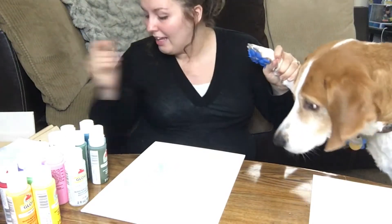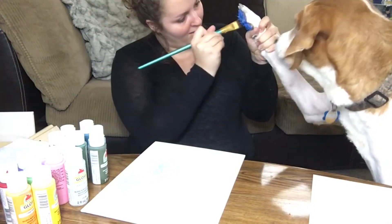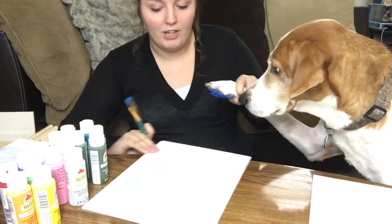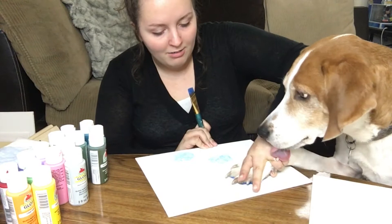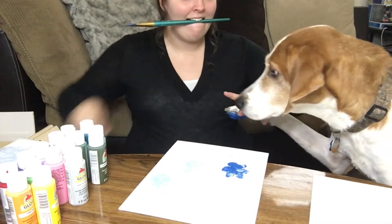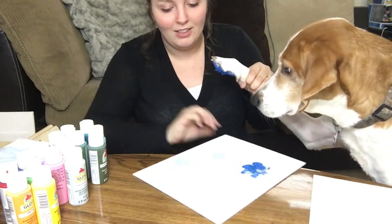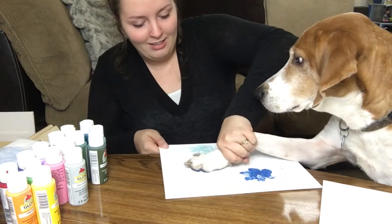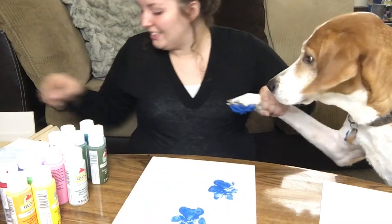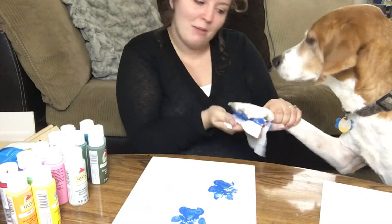You're gonna get treats. No, Freya. Ready? A stick. Thank you for licking my hands, but not the treat. There you go. Nice and blue for the baby. And we're gonna stick this one right there. Good boy, that was a good one. Alright, let's clean off your blue feet — and my blue hands.